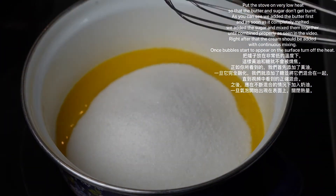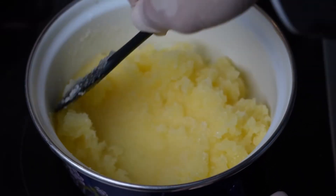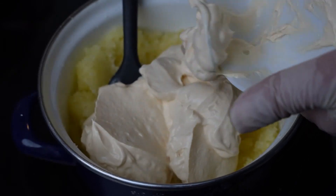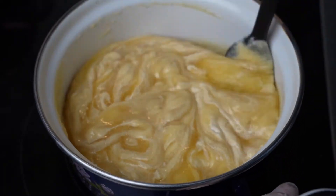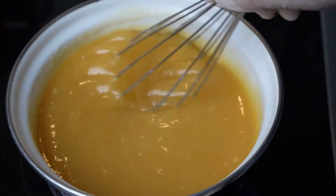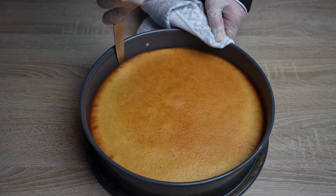As you can see, we added the butter first, and as soon as it completely melted, we added the sugar and mixed them until combined properly as seen in the video. Right after that, the cream should be added with continuous mixing. Once bubbles start to appear on the surface, turn off the heat. By now the cake should be done and we will cut it.